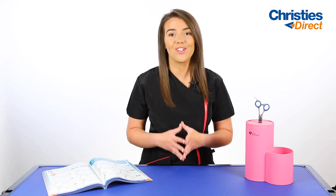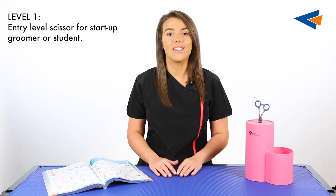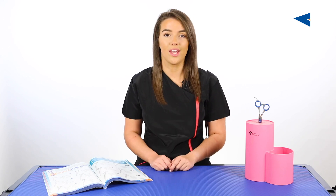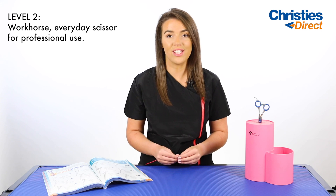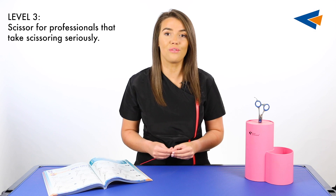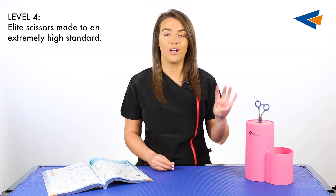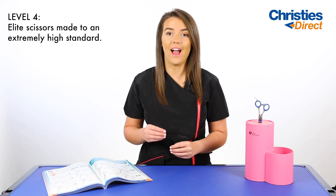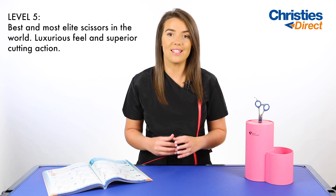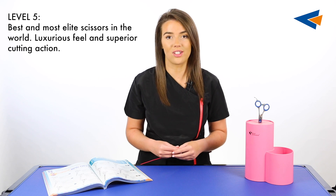At Christie's Direct we have a scissor indicator level and this is made up of five levels. Level one is an entry-level scissor for a startup groomer or a student. Level two is a workhorse everyday scissor for professional use. Level three is a scissor for professionals that take scissoring seriously. Level four — these are elite scissors made to an extremely high standard. Level five — these are some of the best and most elite scissors in the world. They have a luxurious feel and a superior smooth cutting action.